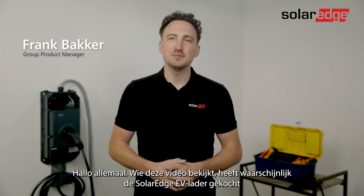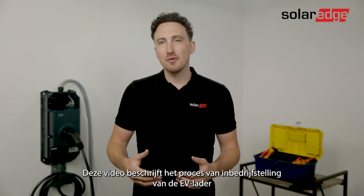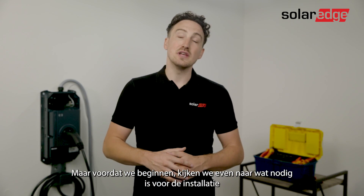Hi everyone, if you're watching this video you've probably bought the Solaredge EV Charger. Welcome to the Driving on Sunshine Club. In this video we'll go through the process of commissioning the EV Charger, but before we start let's have a quick look at what you need for the commissioning.